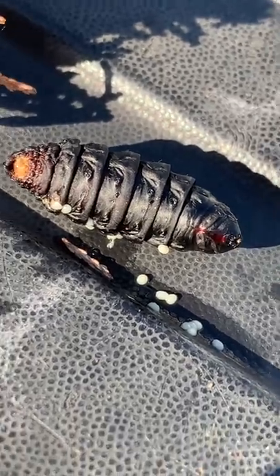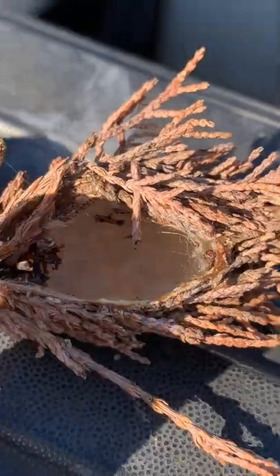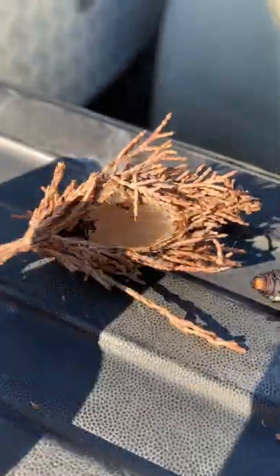Now just a couple of these really isn't a big deal, but when there's a ton of them on an evergreen tree like this, it can actually kill the tree.